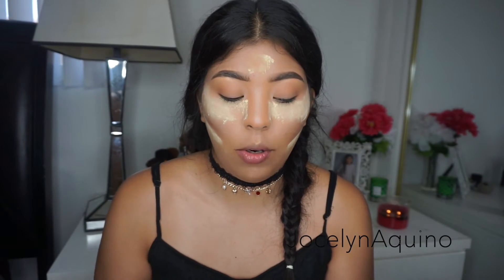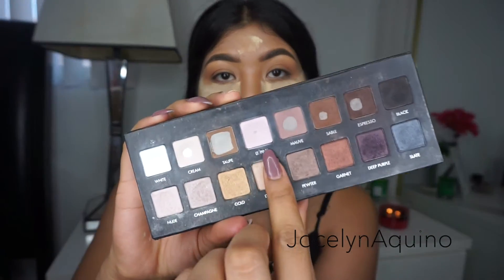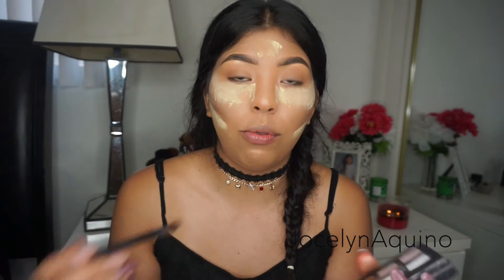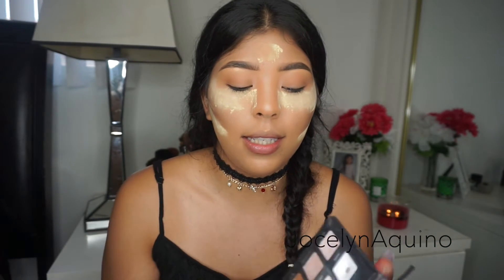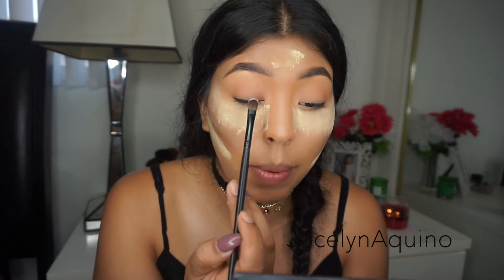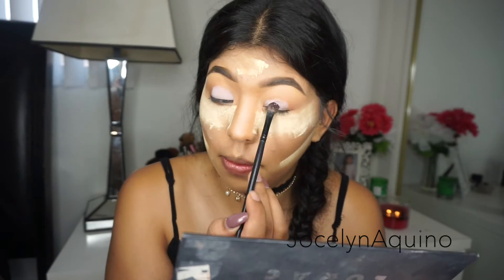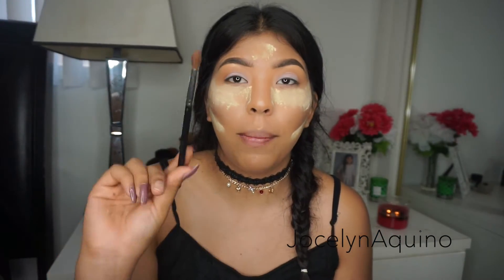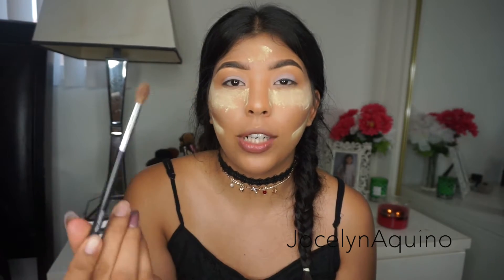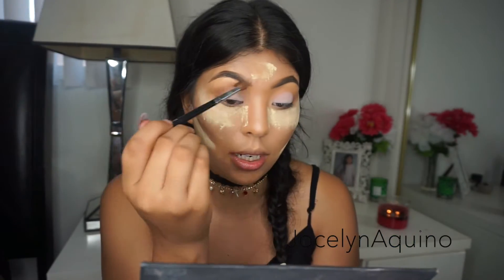For my lids, I'm going to go in with the shade Light Pink from my Lorac Pro Palette. I'm going to use a flat fluffy brush to pack and condense all this peachy, light, bright color into my lids. Then I'm going to go back with the same brush I used for the transition color to blend out the harsh lines from adding that light pink.